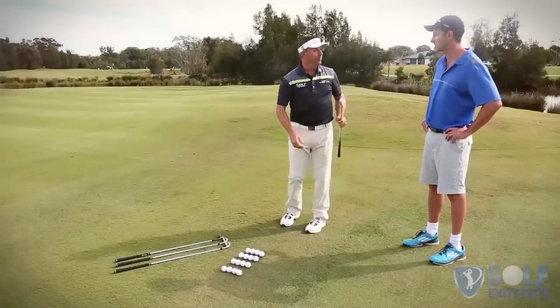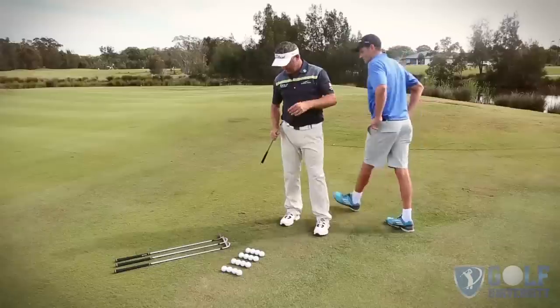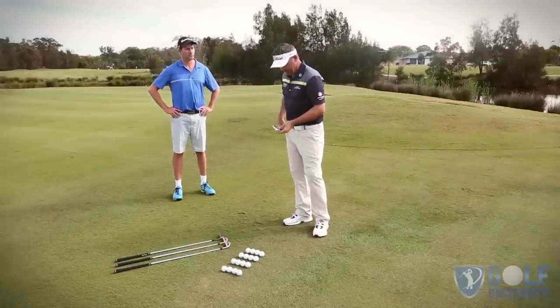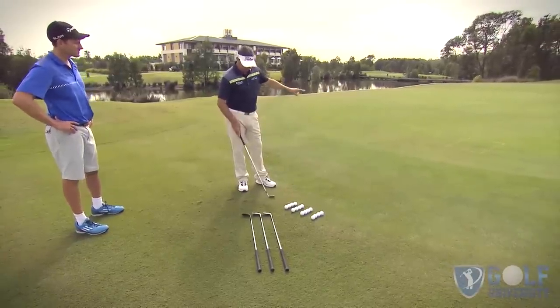So I've got a great drill for you — it's called the four club drill. Let me show you how it works. I'm going to start off with the eight, nine iron, wedge, and sand wedge. We need four clubs and sixteen balls. I've made a nice little triangle there with some illuminated string so you can see it nice and clearly.